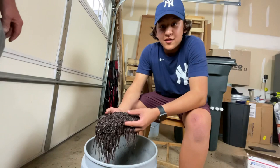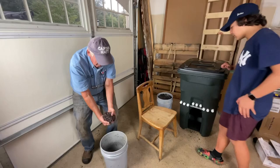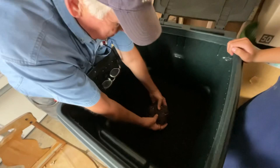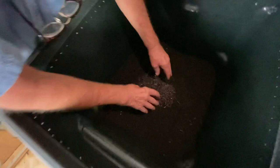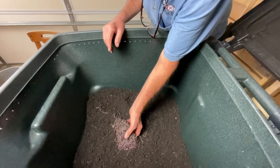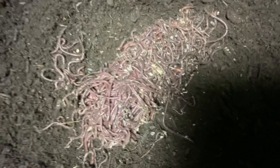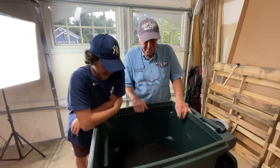We decided to get African nightcrawlers because we like to fish and we wanted castings for our garden — these are probably one of the best choices for us. We're going to take the worms and bring them right over to the bin. We would hurt the worms if we started pulling them apart. The best way to get them to come apart is to bring some light in — they don't like light. They will immediately break out of the ball and start to spread. They may form another ball underneath, but your feeding will get them directed away from the ball. After a little while they'll take over this whole area. Good looking worms! They burrow down into their bedding.